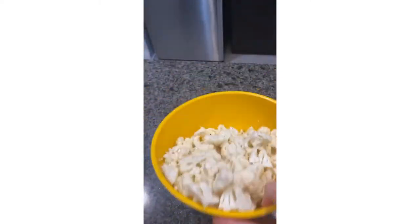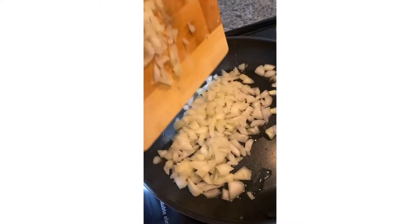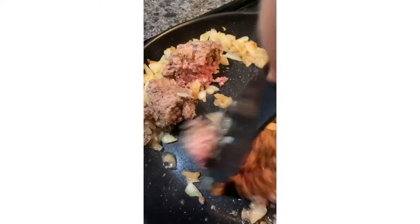Before adding it to a baking sheet with parchment paper, bake it at 400°F for 20 to 25 minutes. Then chop up half an onion, season with garlic powder, and cook till translucent.